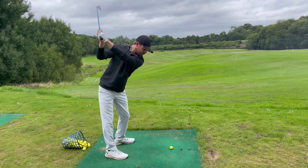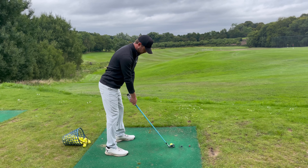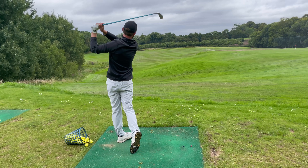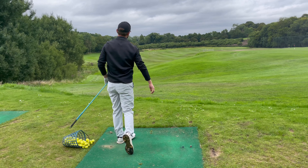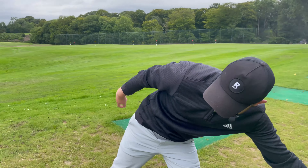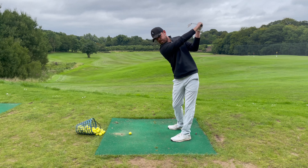Practice it, rehearse it. Here we go left-handed — here, here, up.